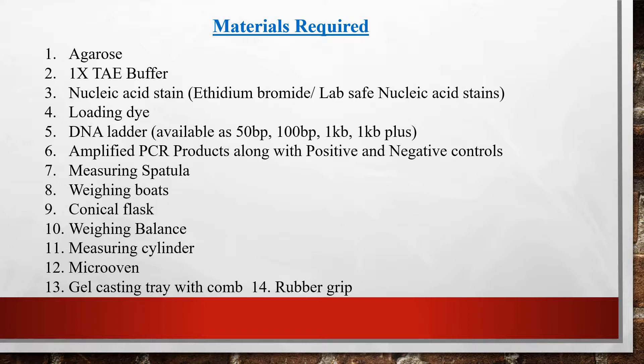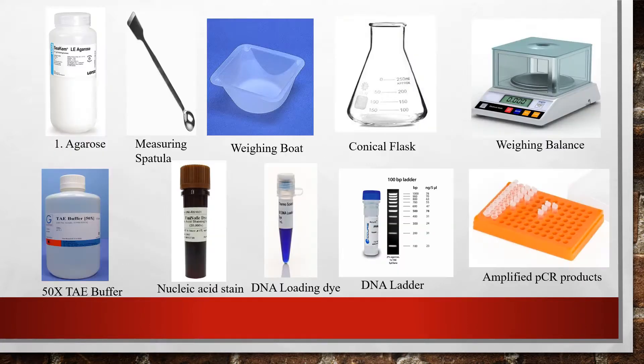You will also need positive and negative controls — positive is a known control, and the negative is generally a healthy sample that does not give any amplification, or a reaction without any template. Additional equipment includes a measuring spatula, weighing board, conical flask, weighing balance, measuring cylinder, microwave oven for heating the gel, and a gel casting tray with comb and rubber gripper.